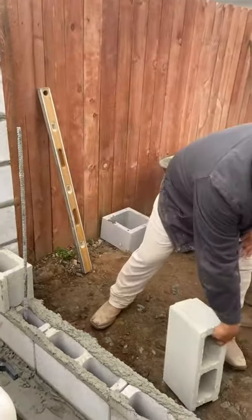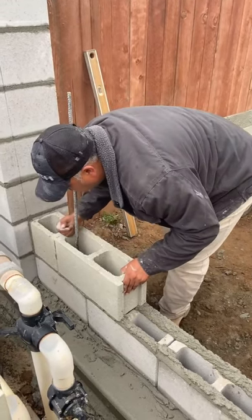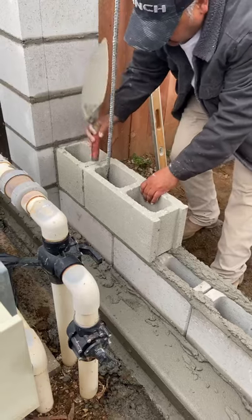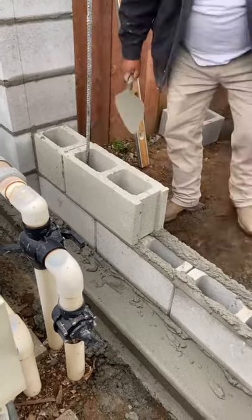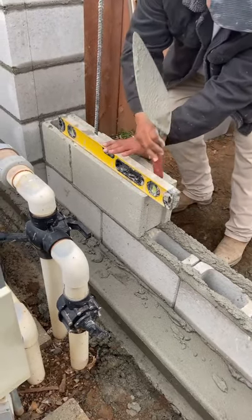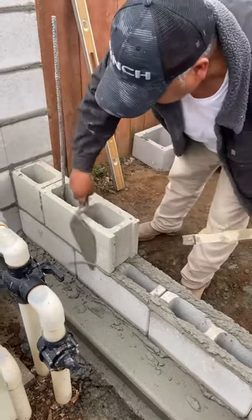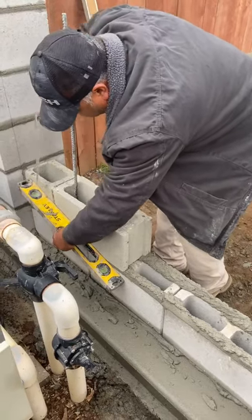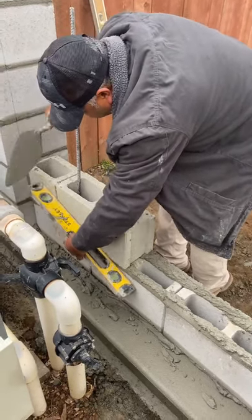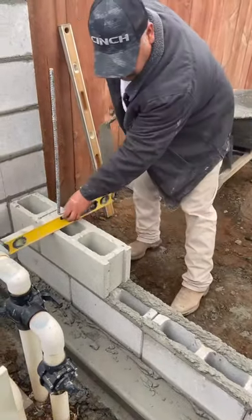That's one of the things you've got to watch as you go up. Slide your block in, clean off the mud, tap it down to where the other one is, set your cross level, then catch your level going across the other way. Once that's done, go back to your first block on the corner and then down to the other side. Make sure both your blocks are straight to the other one, and then go on to your next one.